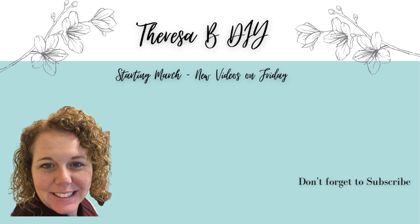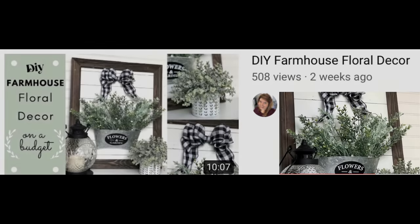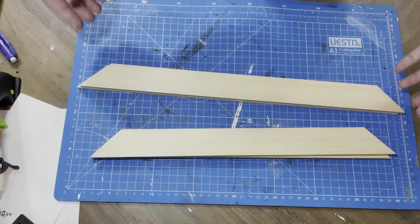Hey everyone, it's Teresa and today it is Try It Tuesday where we are going to be trying some different crafts from different creators — everyone will be linked for you below. The first one up is going to be the Distress Princess and we're going to go ahead and get into it.